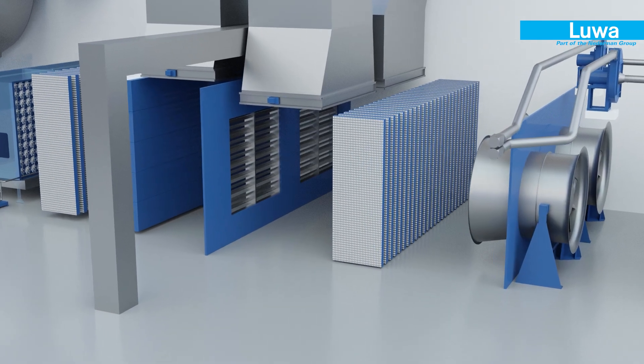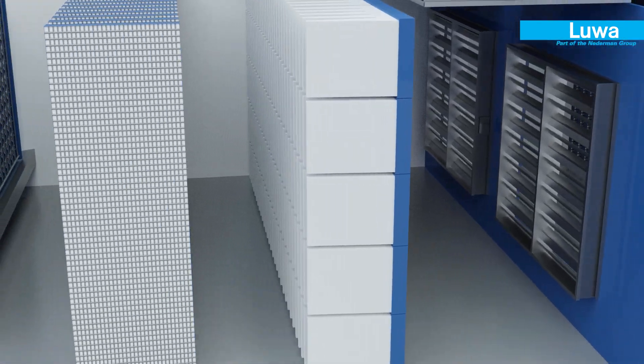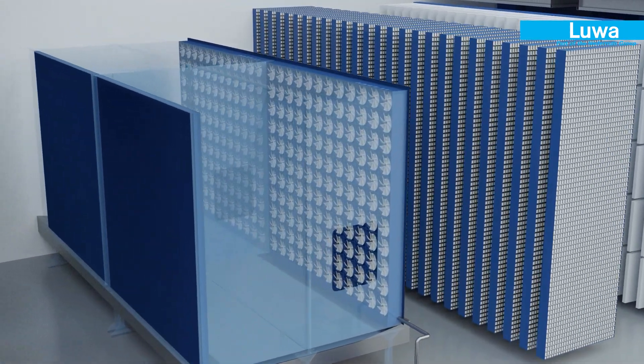Fresh air is drawn through the duct cowls and cleaned through the static filters before passing on to the fogging air washer section called the TexFog.